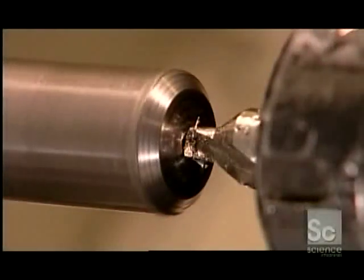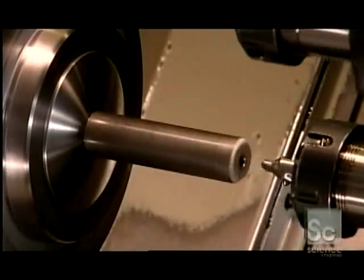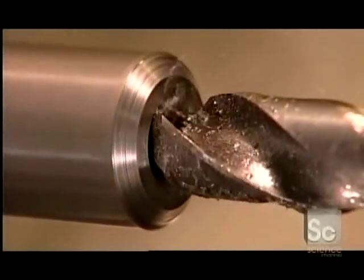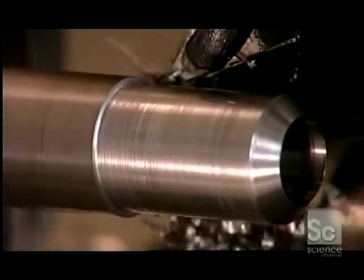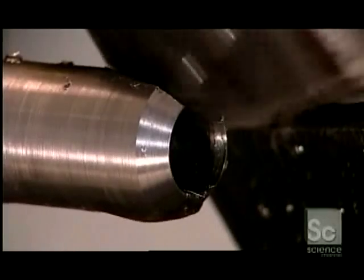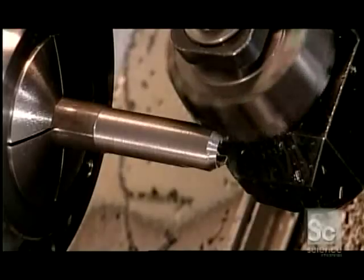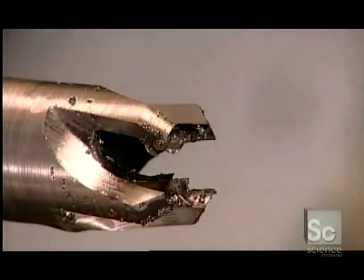The same machine makes plug cutters. Its center drill makes a starting hole, but this time the main drill doesn't bore right through — it stops at the depth that the plug cutter is designed to cut. Just as before, the rough turning tool shapes the body and the milling cutter sculpts the four blades. Some plug cutters on the market have fewer blades, but this company makes four so the cutter will clear the wood chips more efficiently when it tunnels into the wood.